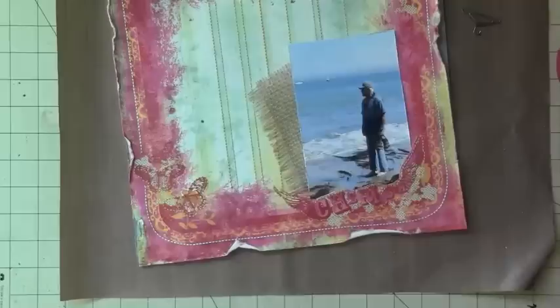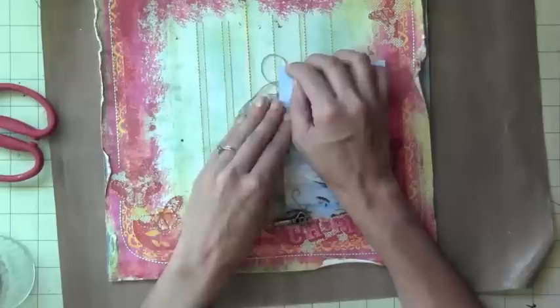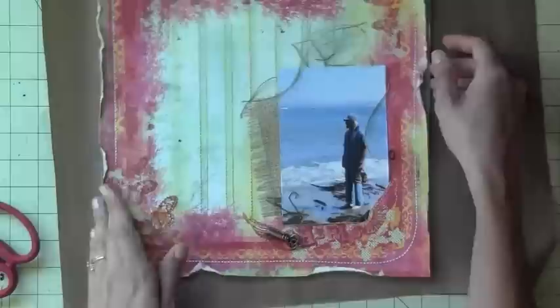Here I'm just looking through my Tim Holtz box, looking for what I want to incorporate into my layout, and just playing with it. I really don't know where I'm going with it at this point. This is just Baker's Twine — it's just the generic stuff that you get at Walmart or something like that, just the cheap stuff, but I have a ton of it so I want to use it up.